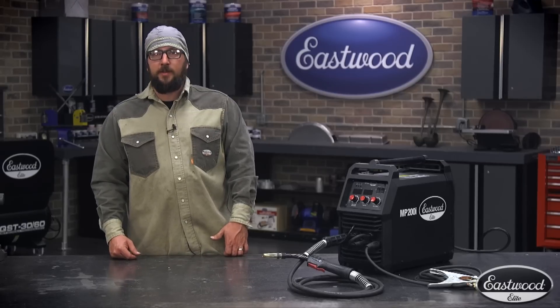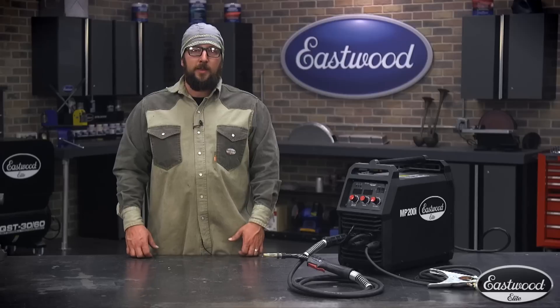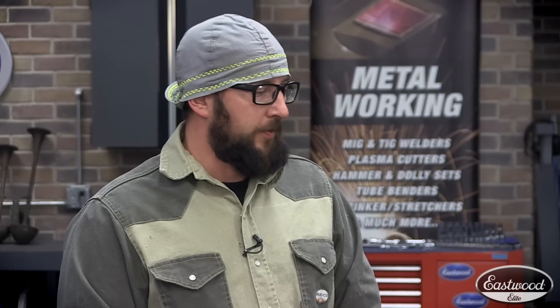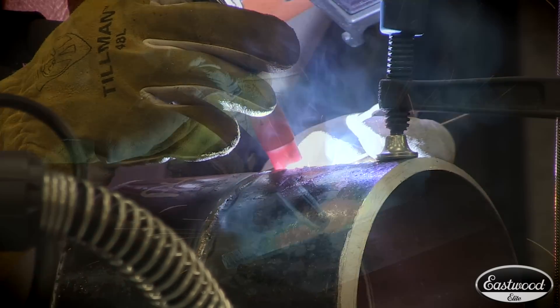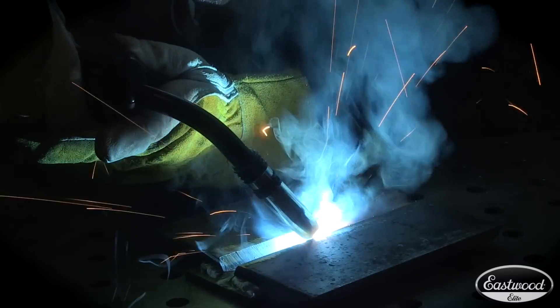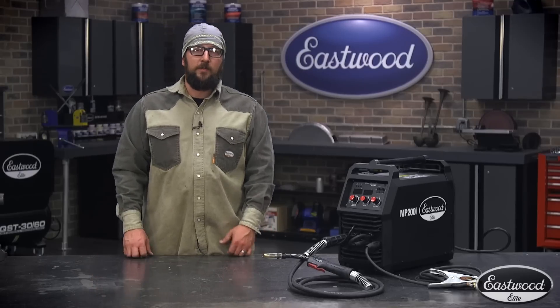We just got done putting the Eastwood MP200i through its paces. The control was awesome, consistent, and it was just overall a good machine. We did some TIG welding, stick welding, and some MIG welding. The arc is consistent, the drive roll is consistent — it's something you could take out there in the field with you. It performed exactly how it should. Everybody knows Miller, everybody's used one, but when my friends ask, I let them know Eastwood is very, very comparable. I steer them in that direction. For more information on this machine, visit eastwood.com.